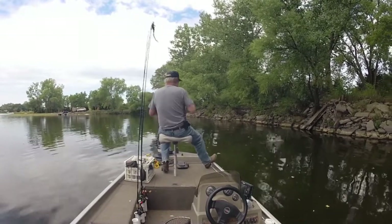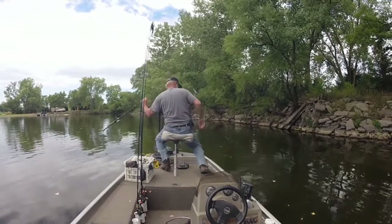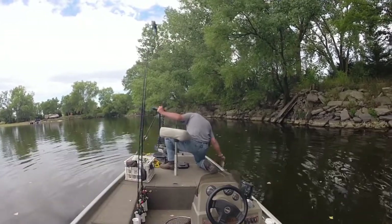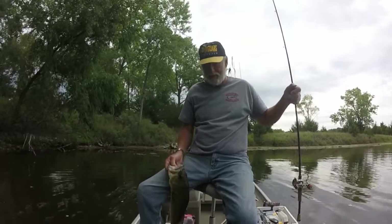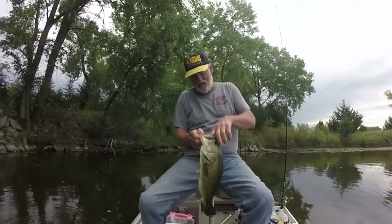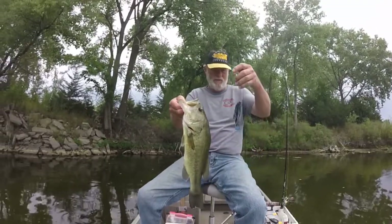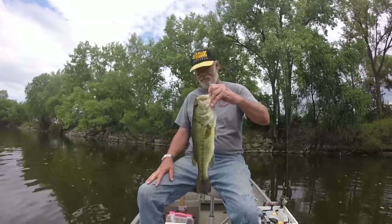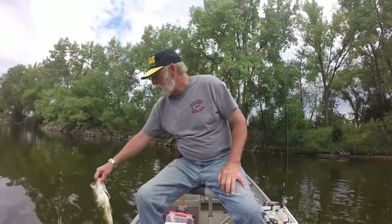Got him! Oh, there we go — that's a decent fish, let's see if we can keep that one on. Yeah, that's decent. Come here buddy. There we go, got him. There we go guys, now that's a decent fish. Let's get a weight and measurement on that one. Just over three and a half pounds and 20 inches long — not too bad, I'll take that. Alright, back in the water.